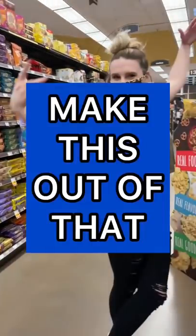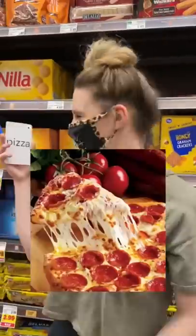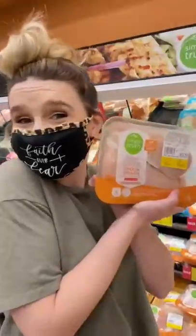Let's play a game called make this out of that. Today we're making cinnamon rolls out of pizza. So I got my pizza ingredients and I got started.